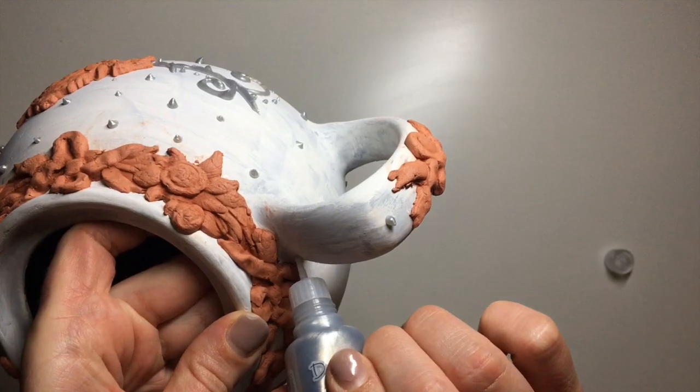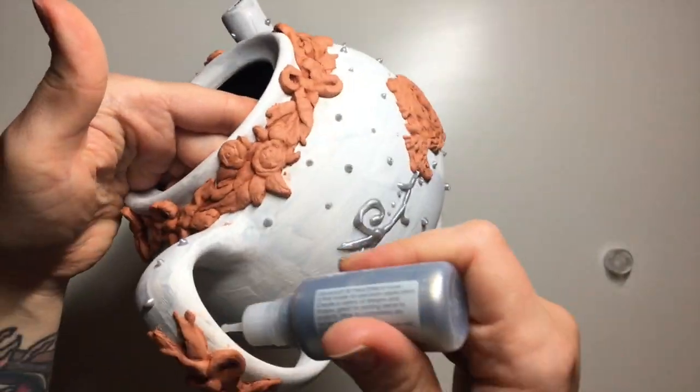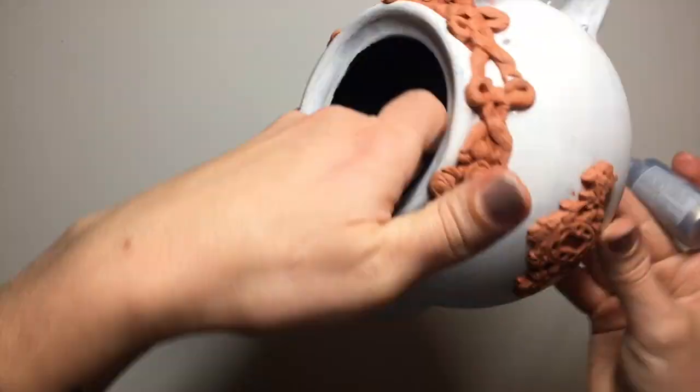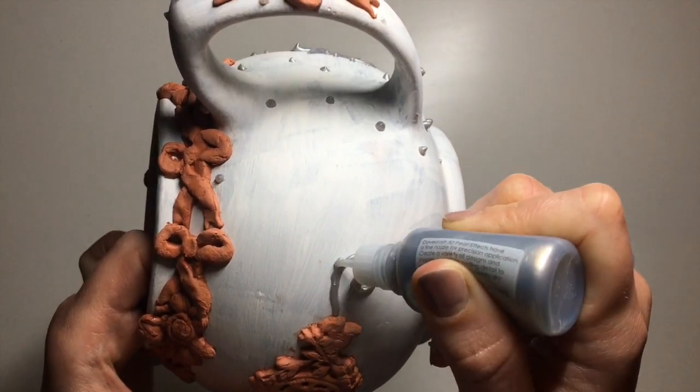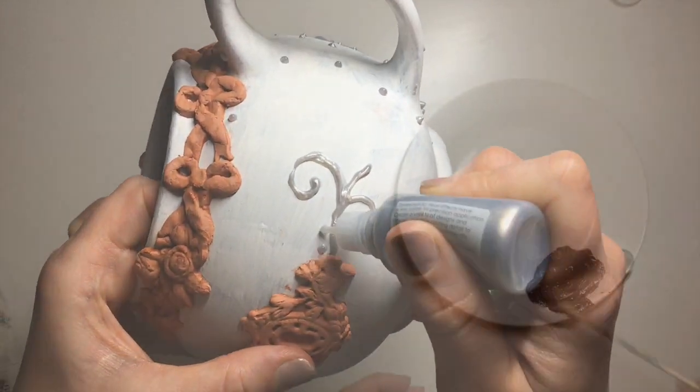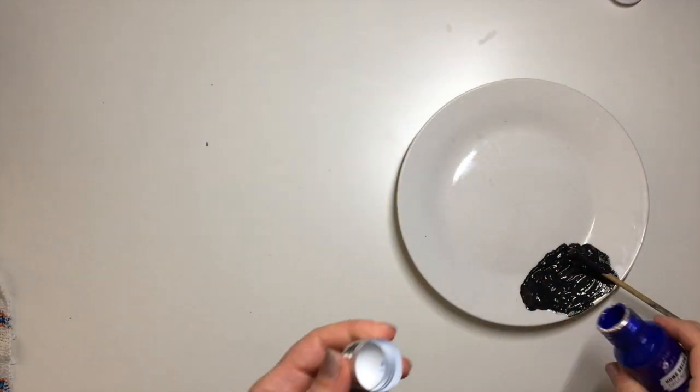You don't necessarily have to wait for the clay to dry to do this. I just happened to be quite busy with other things while I was working on this teapot, so I worked on it as and when I could, and by then the clay was already dry.